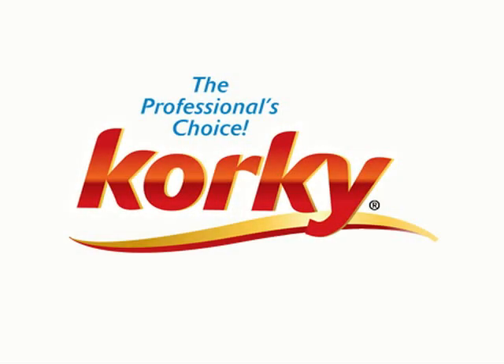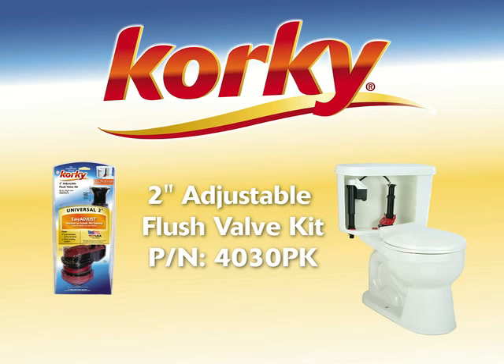The Corki 2-inch Adjustable Flush Valve. This great design is an improved product that anyone can install with confidence. This flush valve offers a tremendous improvement in overflow protection.